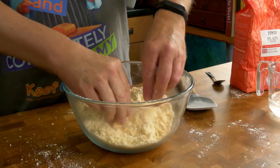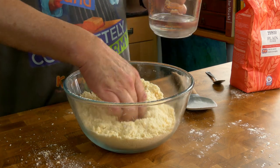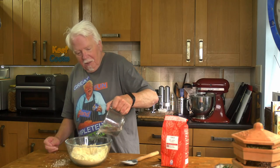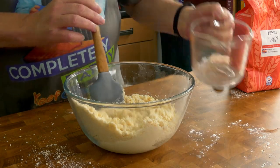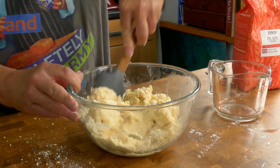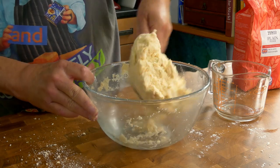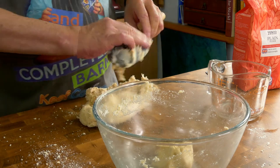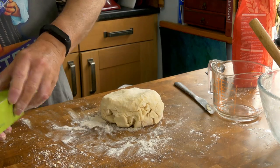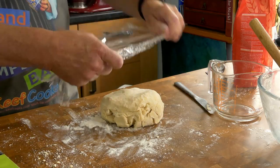It does take a while so you'll finish with something like coarse breadcrumbs — just make sure there's no massive lumps of fat still there. Make a well in the centre and gradually add your water and stir it in. Tip that out and give it a squidge, cover it in plastic film, and that can go in the fridge to rest for half an hour.